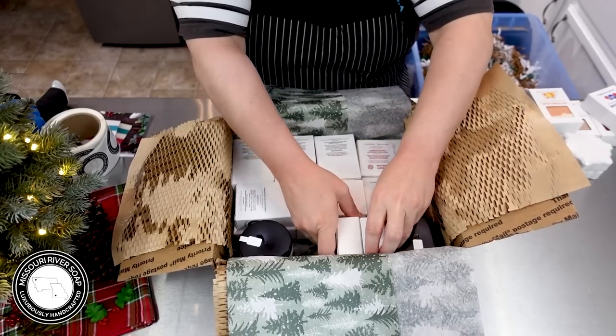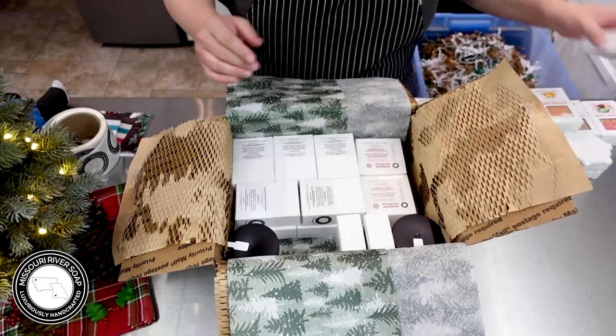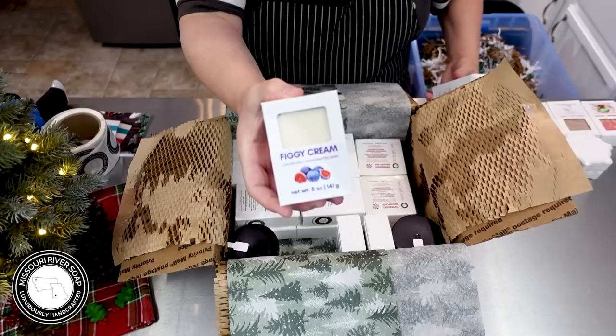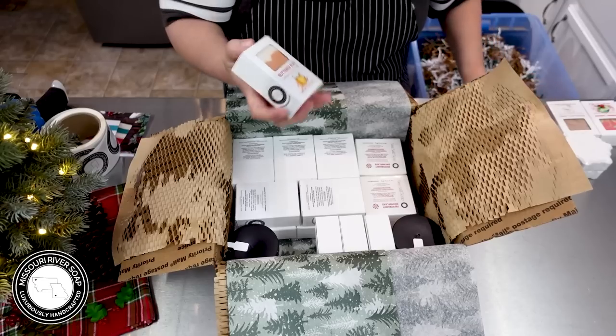We have flannel and amber — I think what I may need to do is stand these up so we can get more to fit in there. We have a figgy cream — those are sold out now so I'm going to have to get those remade.